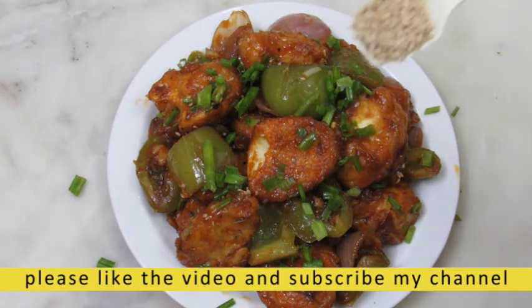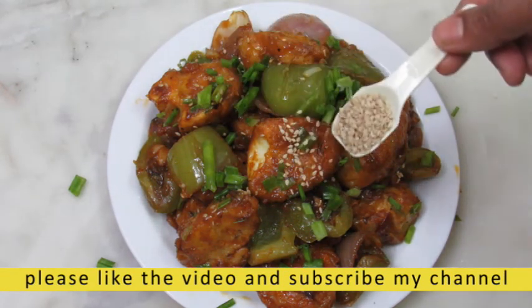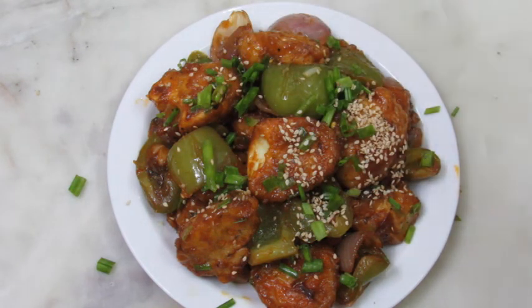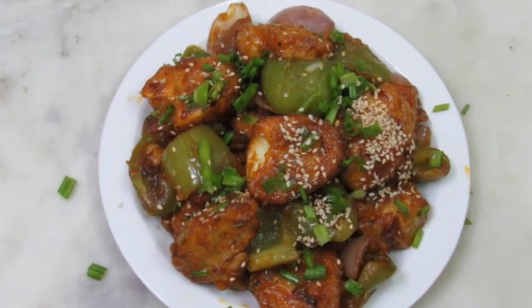This is totally optional. Let's see how this recipe looks like.